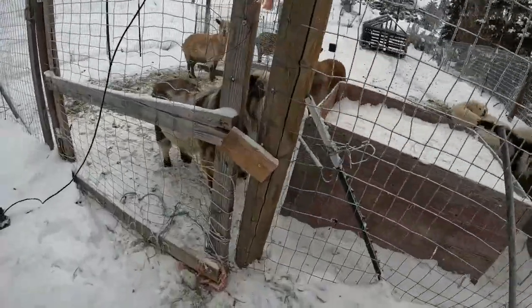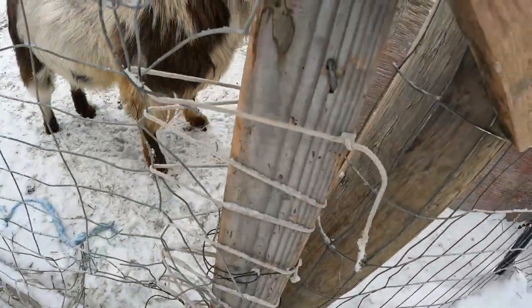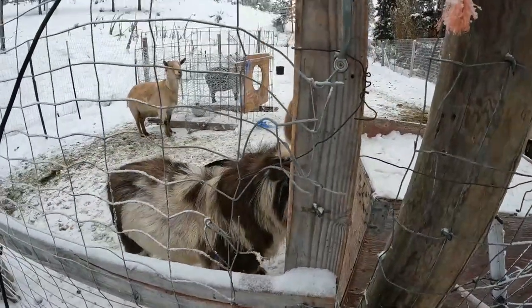You can see where they're getting out — they've put their face through at the bottom here. Right there is where we reattached it last night. So we'll get some boards and just go across; it'll reinforce this and it should help keep them in.